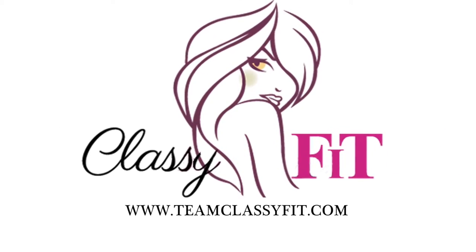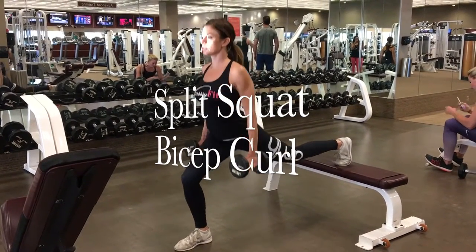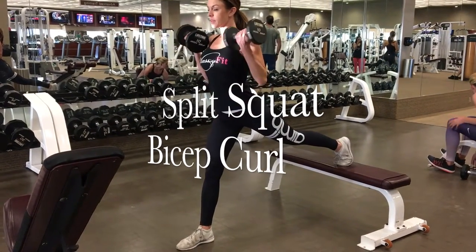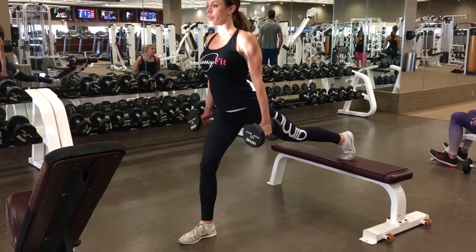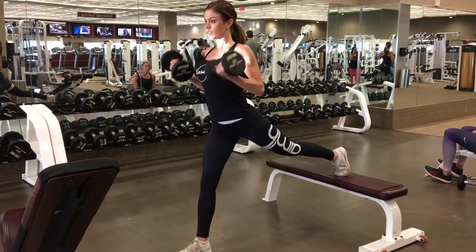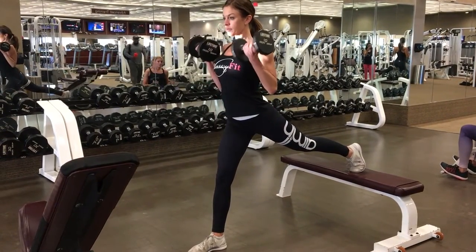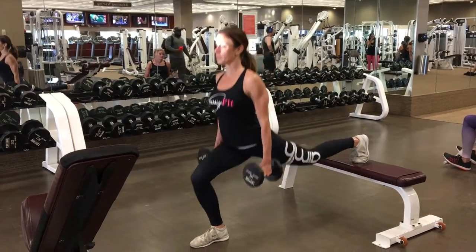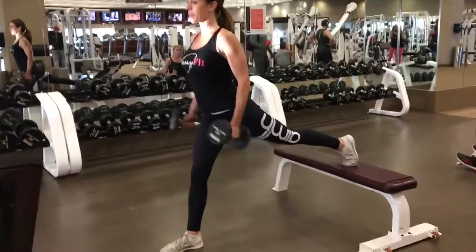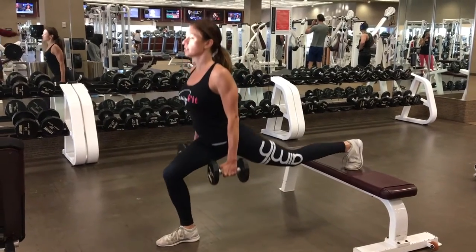Hey everybody! So the first workout is a split squat or Bulgarian squat with a bicep curl. You want to have your feet completely separated, one foot on a bench behind you and one foot firmly on the ground. You want to squat down and make sure that your knee does not go in front of your toe with the foot that's planted on the ground. As soon as you squat back up, you want to do a concentrated bicep curl.